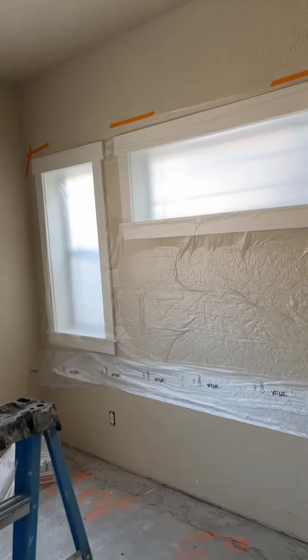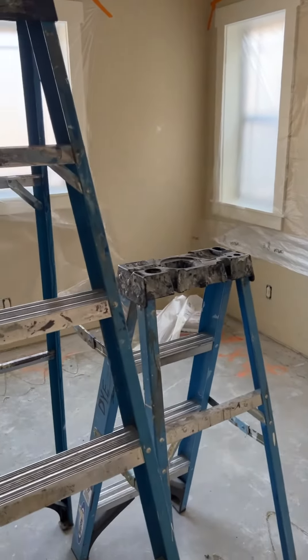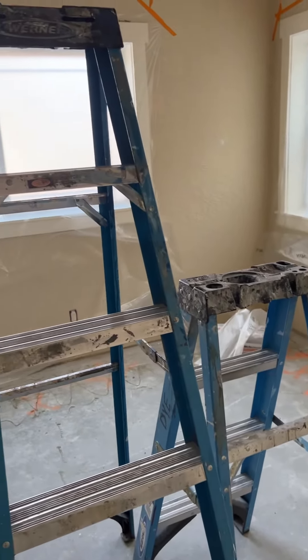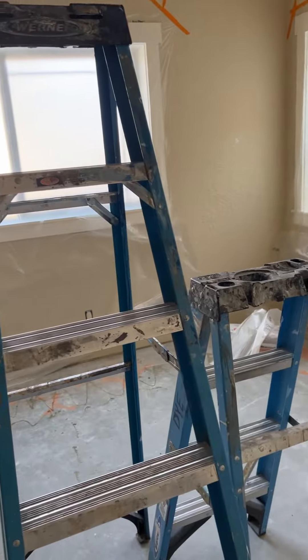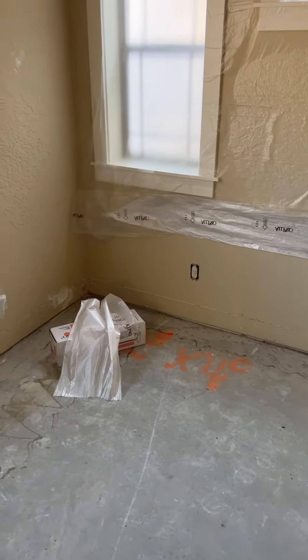I've got enough on my hands with the paint today to get stuff moving, so I'm just going to send you this quick video and go about doing my thing. I'm going to worry about floors when I start getting walls done because floors are going to be our last thing.